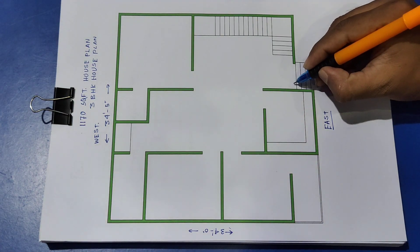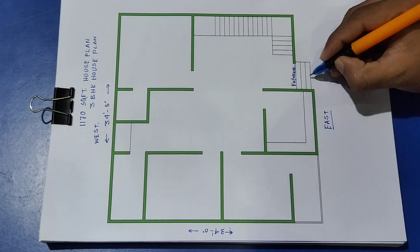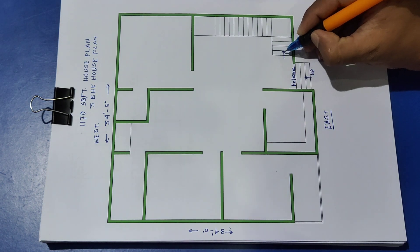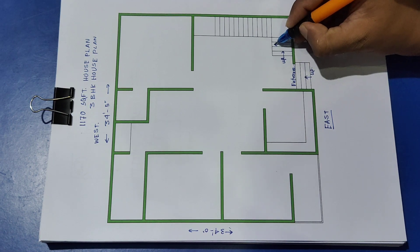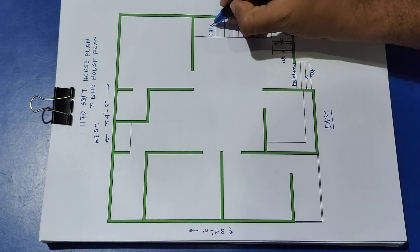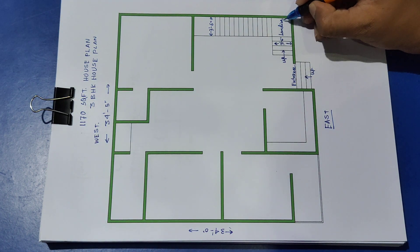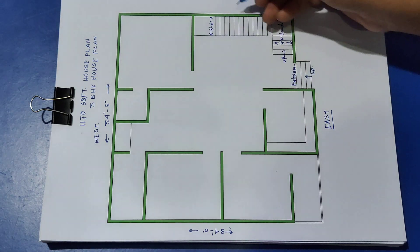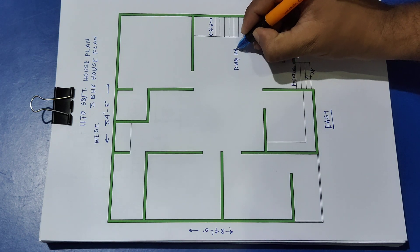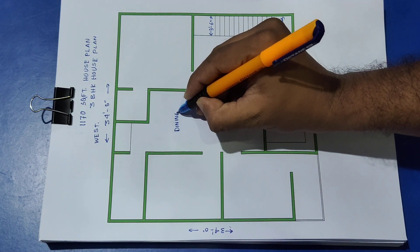Starting from the entrance, this is the main door. The staircase is 3 feet 6 inch wide with a landing. This is the drawing hall and dining hall and living area.